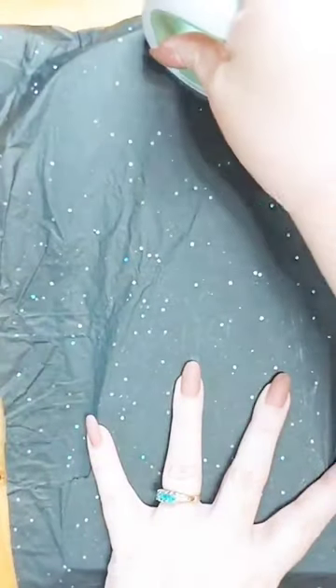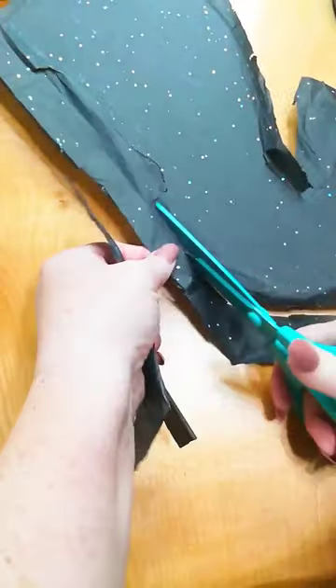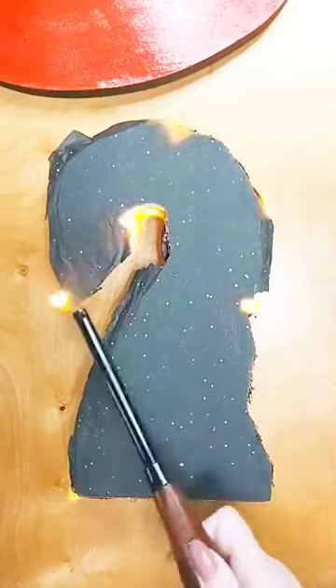Next I ironed on the other side using the black. Then trim off the excess tissue paper because now we're going to burn it.